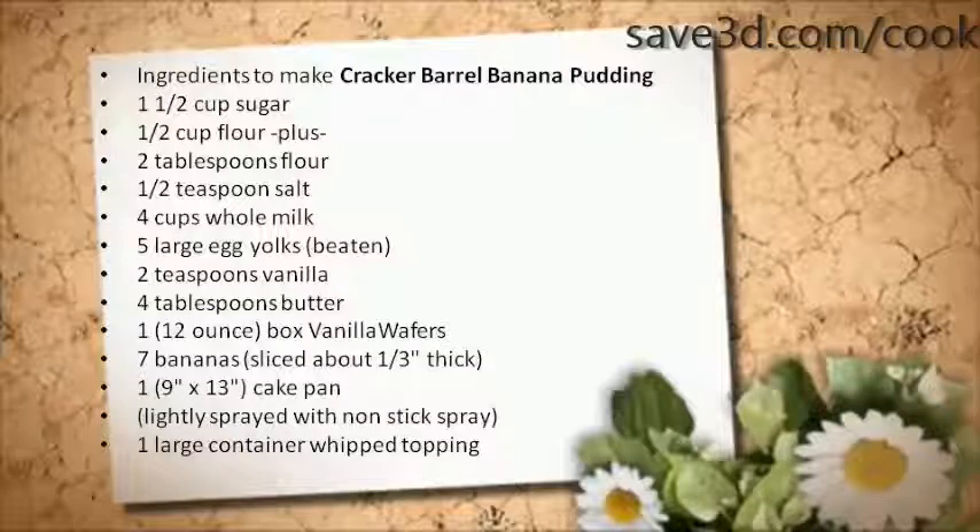Slice bananas about 1/3 inch thick. You will also need one 9-inch by 13-inch cake pan lightly sprayed with non-stick spray, and 1 large container of whipped topping. To know the preparation procedure for this recipe, visit save3d.com/cook.